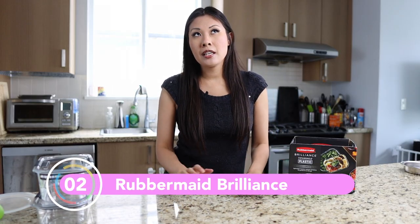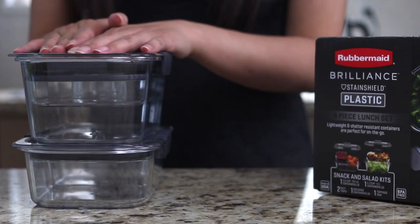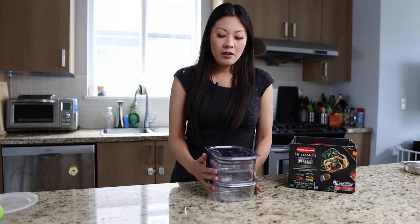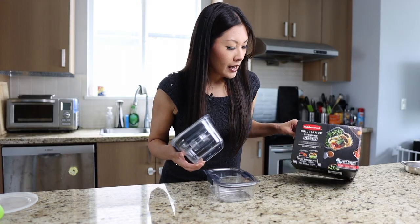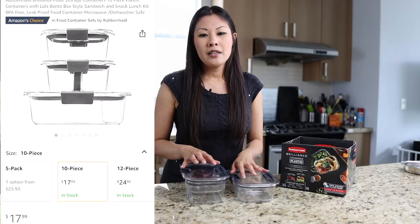The second thing I think is essential is getting yourself a nice set of containers that's leak-proof. I really like this Rubbermaid Brilliance Set, which is available in glass or plastic. I bought the plastic one before I realized there was a glass version, and the glass version would be nice because you could probably use it in the steamer tray for the Shibuki. This just comes in a set of two. It goes on sale on Amazon and Walmart quite frequently and I've seen prices as low as $14.99, so watch out for that. This one is a nine-piece lunch set.